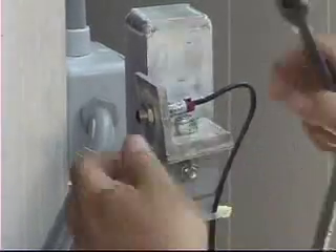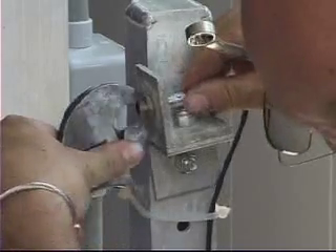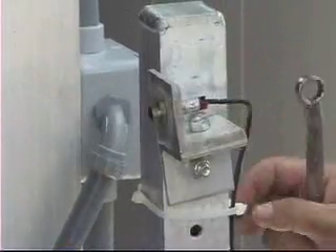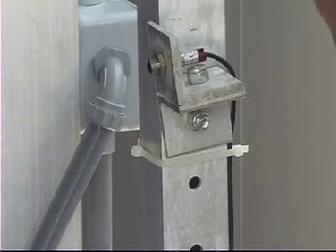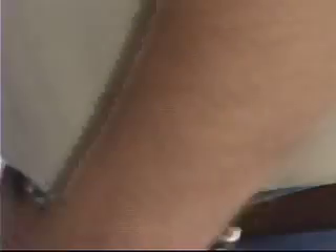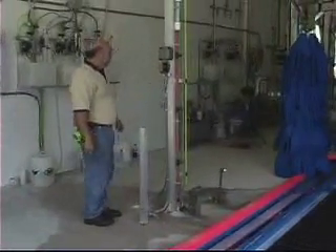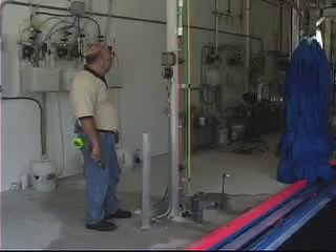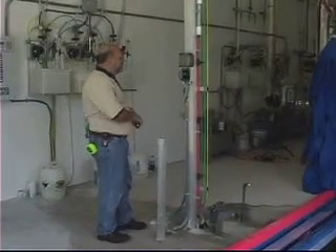We'll tighten everything up and make sure that our bolts on the eyes are tight. It's important to leave a little bit of slack on the cable just in case we need to make some adjustments, but keep it secure so it doesn't get caught as employees walk by. Now, before we close everything up, we'll do another test mode — counting up to 8 again. So we're still at 8, we've improved our alignment a little bit, and we've got a good reading so we can close up.